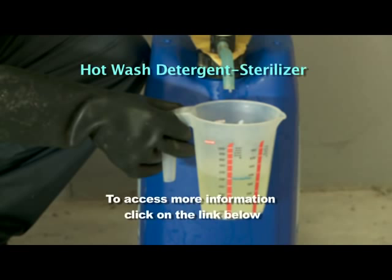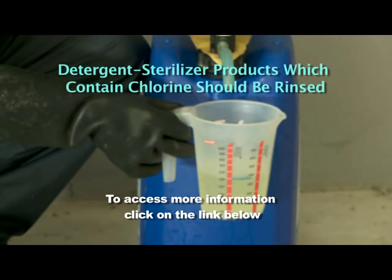Hot wash detergent sterilisers are most effective if used with hot water: 9 litres per unit, at 65 to 75 degrees centigrade, at least once daily. Night-rate electricity is cost effective for the morning hot wash. Detergent steriliser products which contain chlorine should be rinsed from the milking system with clean water immediately after the main wash cycle is completed, to prevent the chlorine from damaging the rubberware.